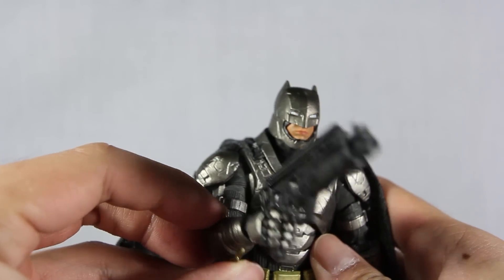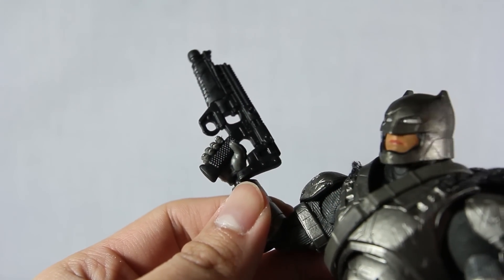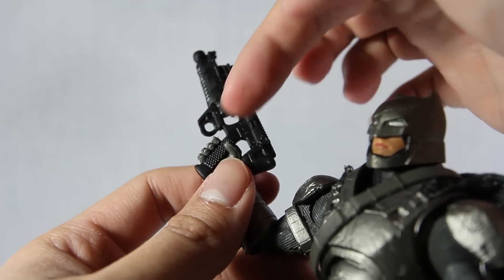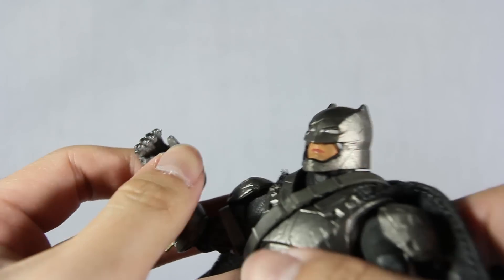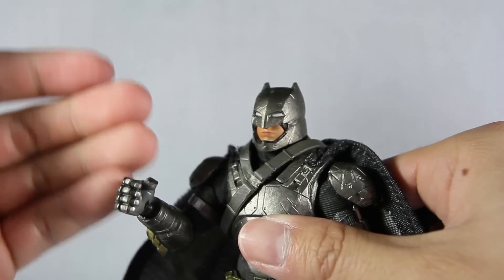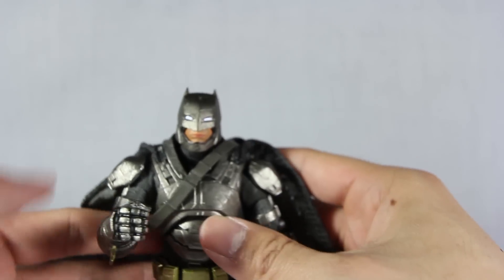Doing a quick test using the Multiverse smoke gun — it can fit in there and it looks not too bad, but the hand is actually smaller so you're expanding it a little. I wouldn't recommend it, but if you're missing a smoke gun that's where you gotta get it from — from the Multiverse, sadly.